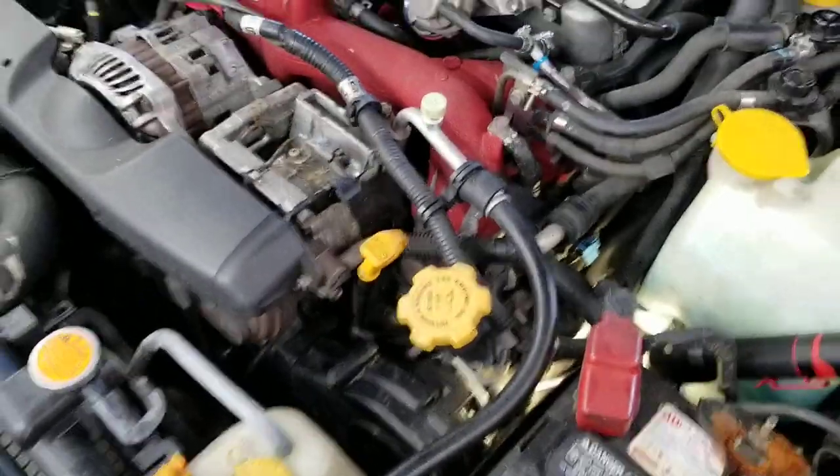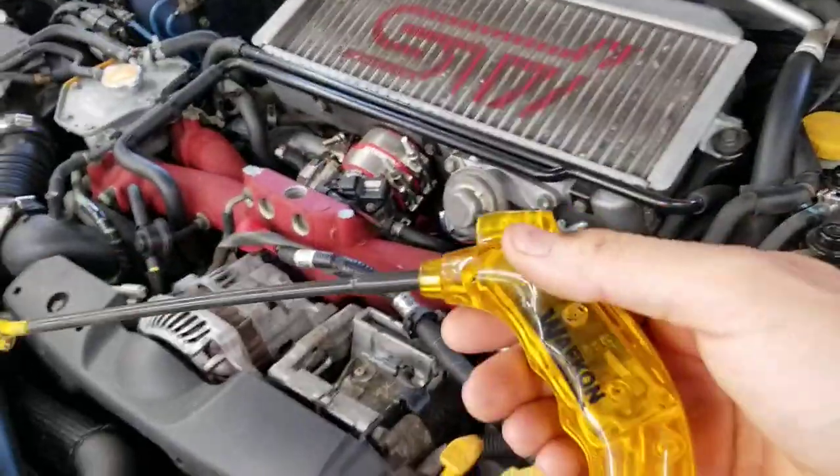Over here on this side — it's a boxer engine so it's kind of hard to see — but there's the coil right there in the middle of the screen. Put this on there. My light's starting to go dead, but it's not flashing at all. That means this coil is not firing.